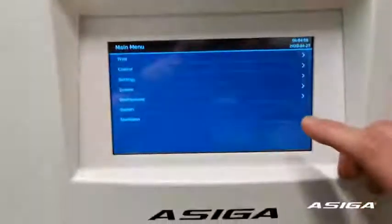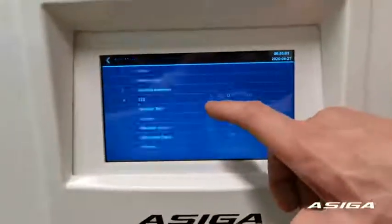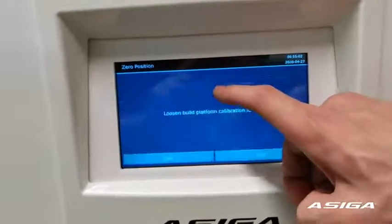The first step is to go to the main menu, then go to Maintenance, then Zero Position, and follow the steps on the screen.